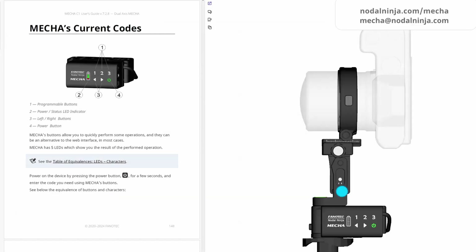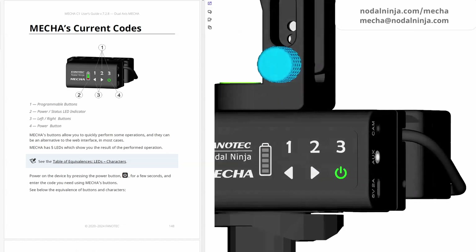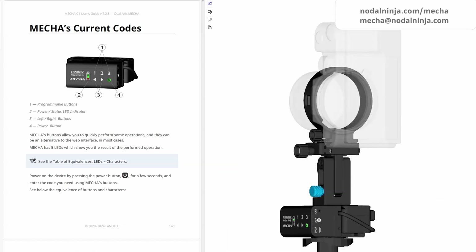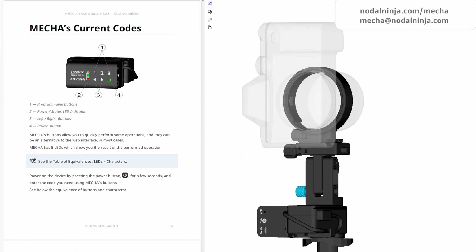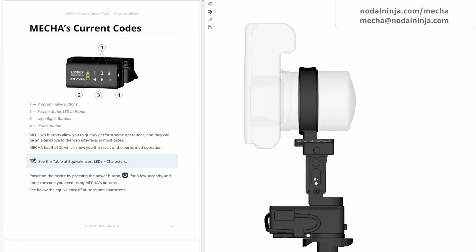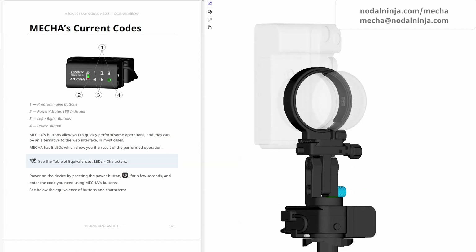How to control MECA by using its buttons. Let's have a look at the MECA C1 controller. When MECA is idle, some codes can be entered to perform specific tasks and tests without using the user interface. For example, 1-3-1 and the right arrow button will launch a preset for shooting six shots around in clockwise rotation. A fisheye lens can be used on a ring-type panoramic head, like R1, mounted on MECA. Whenever you enter codes, press the buttons consecutively, one at a time. See the chapter MECA's current codes in the C1 user's guide for the complete list of codes.